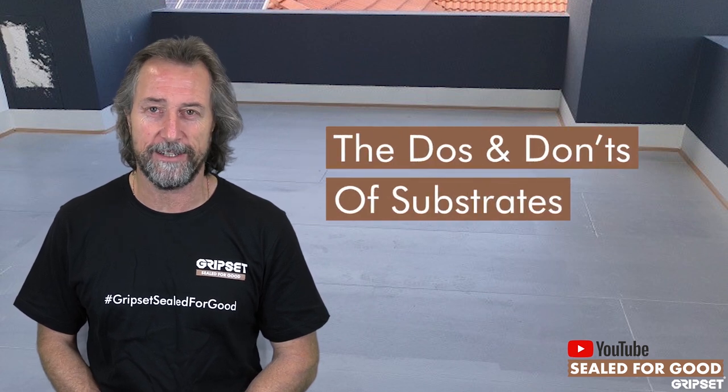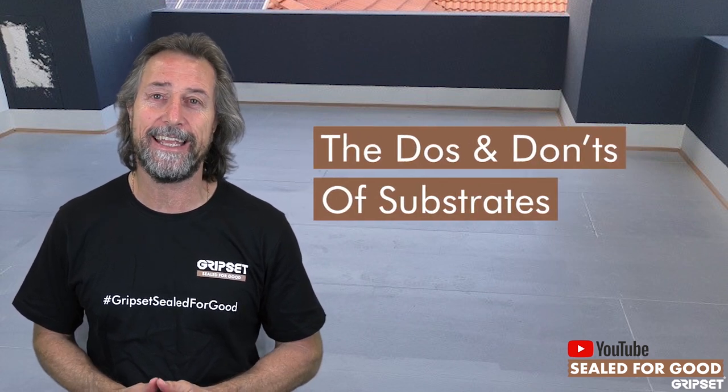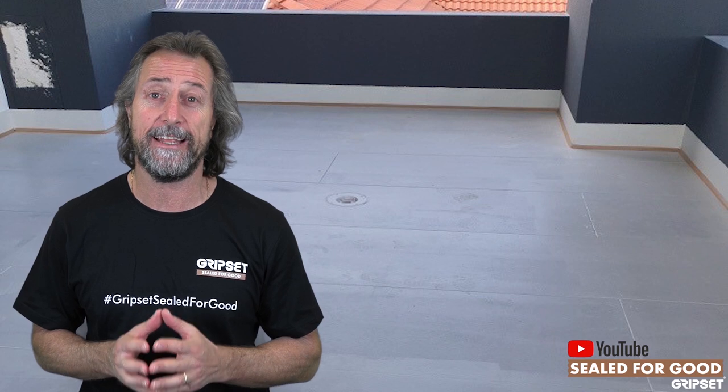Hi everyone, thanks again for joining me on Sealed for Good. Today I am talking about the do's and don'ts of substrates. The substrate is the most important piece of waterproofing — if you don't know what you're working on, you don't know how to tackle it. And the biggest number one don't with substrates is assumption.